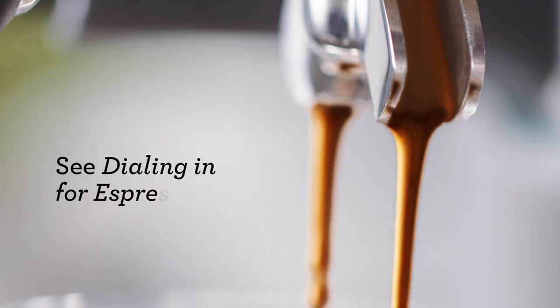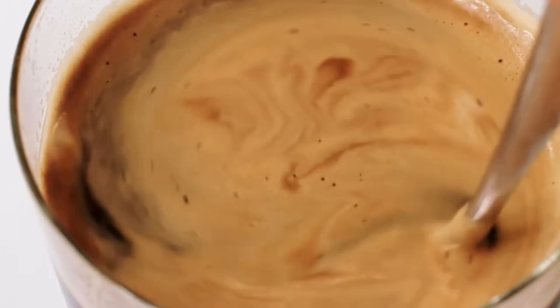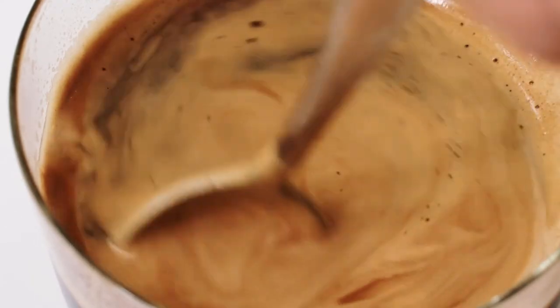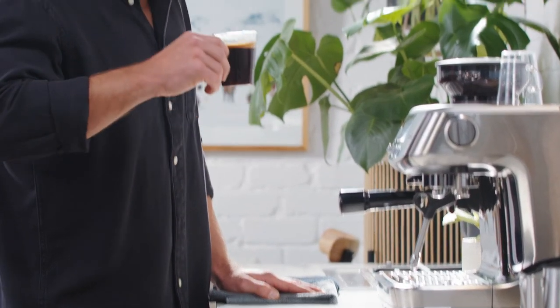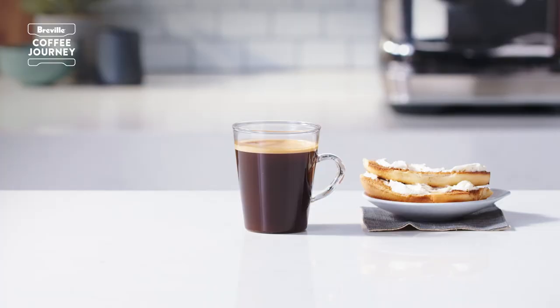What we're looking for is a flow that looks like warm honey. At this point I recommend stirring to get a better integration of balanced flavors. I've aimed for a two to one ratio of espresso to water, but this will vary depending on your taste preferences. Enjoy.